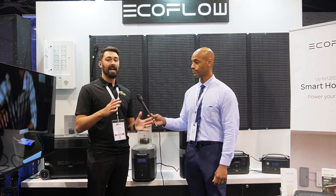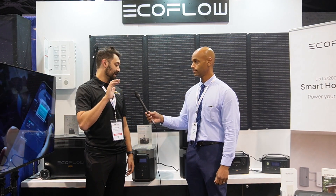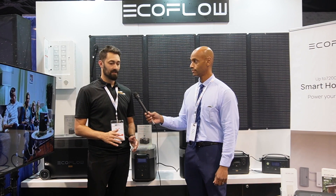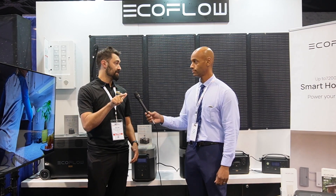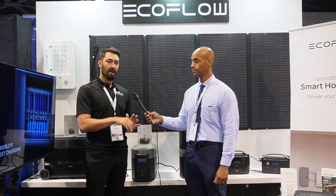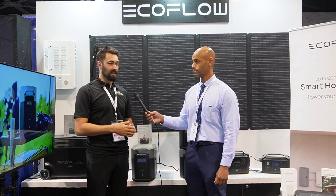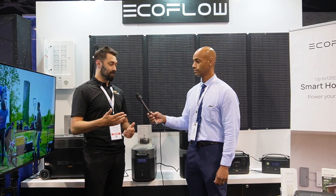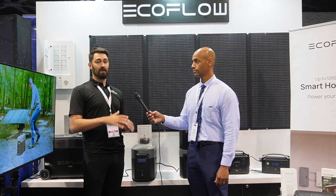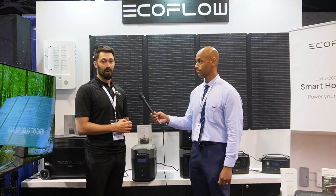I actually lost power the other day for eight full days — it was crazy, it had never happened where I lived before. I had a Delta Pro, an expansion battery, and six solar panels. It's documented on our TikTok channel. I was able to run two full-size fridges, make coffee in the morning, use the microwave, run a load of dishes, charge everything we needed, and run fans at night. We even ran loads of laundry and a dishwasher. A real-world eight days without power in my actual house running significant appliances — and it worked flawlessly.